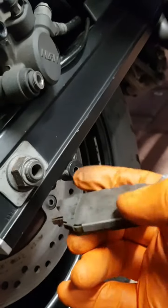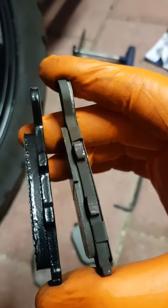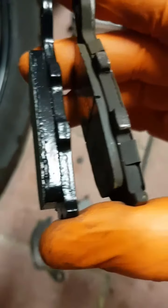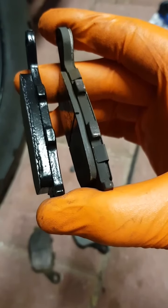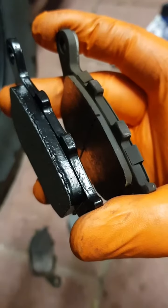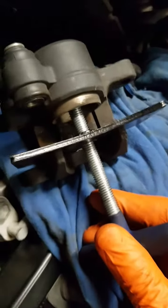Let's get the new ones and do a quick compare. You can see there's quite a substantial difference. There's the thickness of the new one, and there's the thickness of the old one. About two thirds gone, I'd say. The other one is just the same.